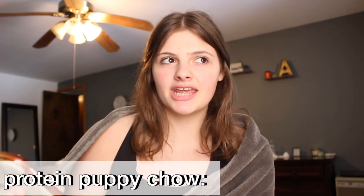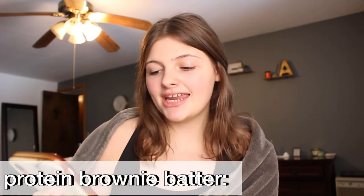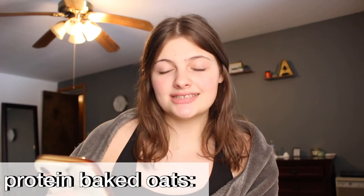Alright, final ratings: puppy chow — 10 out of 10. Day two protein cookie dough — 7 out of 10. Day three brownie batter — 8 out of 10. Same day protein foam ice cream — I initially gave it 10 out of 10 but I have to deduct points because after having more of it I got a stomach ache, likely from too much xanthan gum, which isn't great for your gut, so I'm giving it an 8 out of 10. The baked oats — 7 out of 10 as-is, but 9.5 out of 10 with Nutella and yogurt.